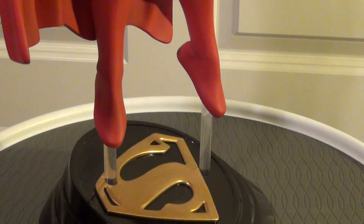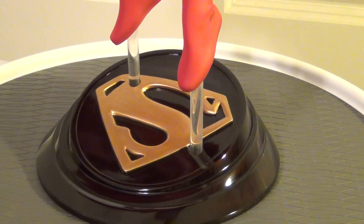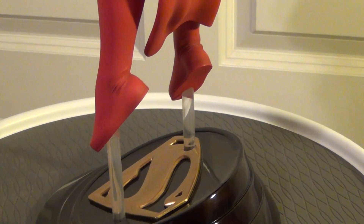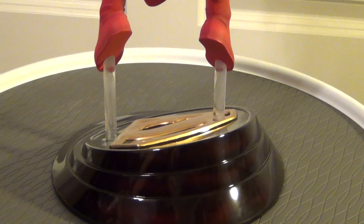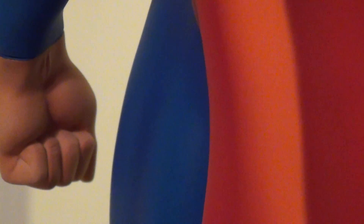So here's what we got guys: we got the Superman logo with the glossy black base. The two acrylic rods, when you receive it, come screwed into his lower feet, and you just put the rods into the base up and down.